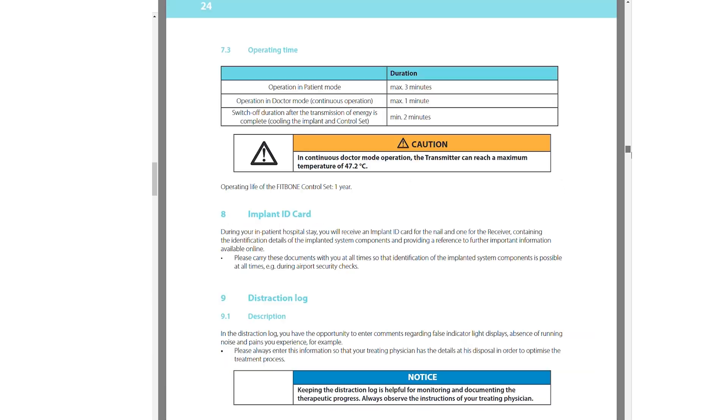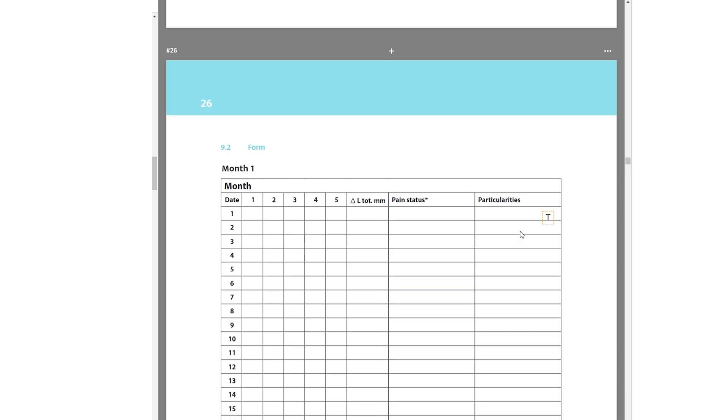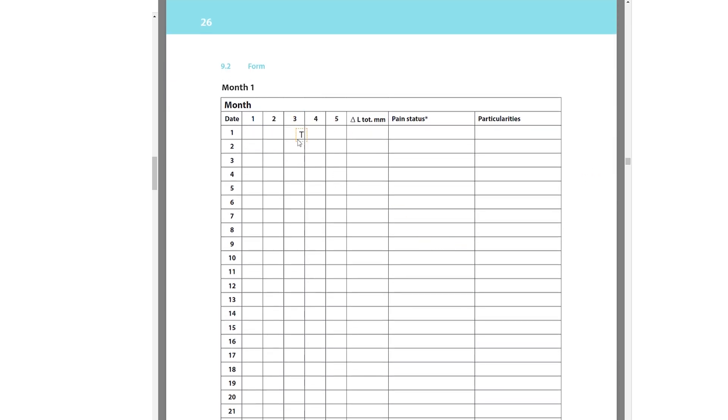Also in the manual there are what we call the tables for record keeping. This is important and we're going to talk about it in more detail when we learn how to lengthen the bone using the control set.